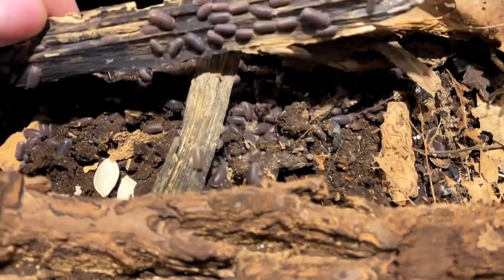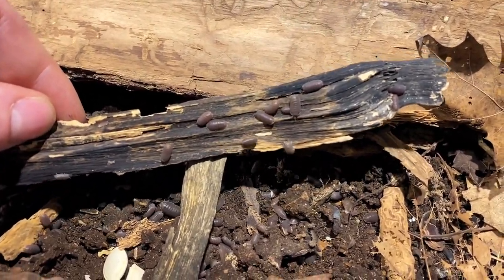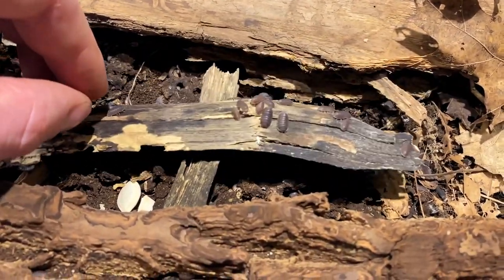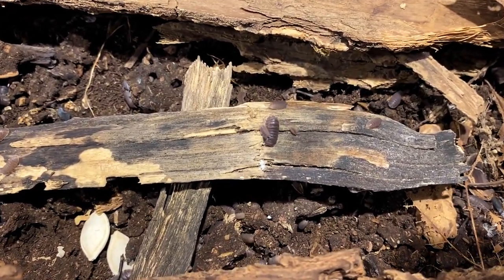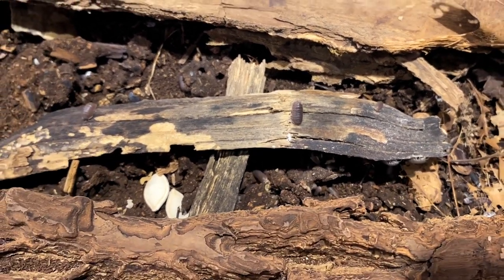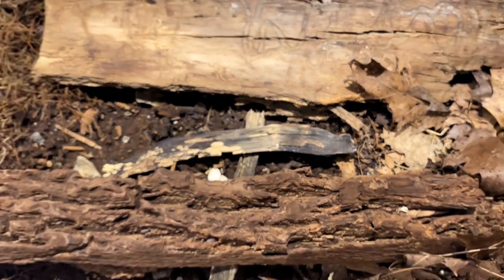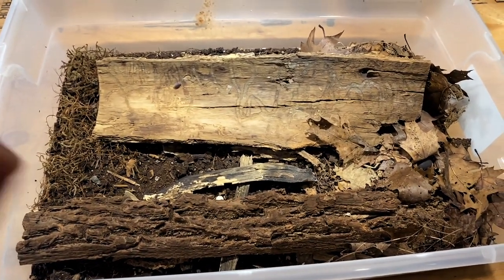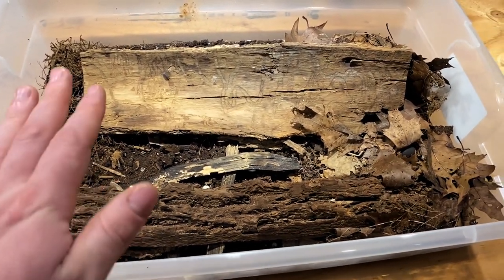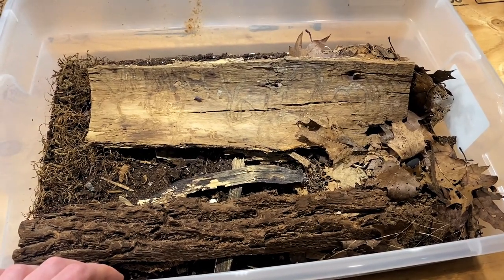They breed really prolifically. They don't have too terribly much color — most of them are a relatively regular gray with a little bit of a stripe on their back end — but if you're looking for a Cubaris species to start out with and don't want to spend much money, these are widely available and they're from South America, so they're not hard to find.